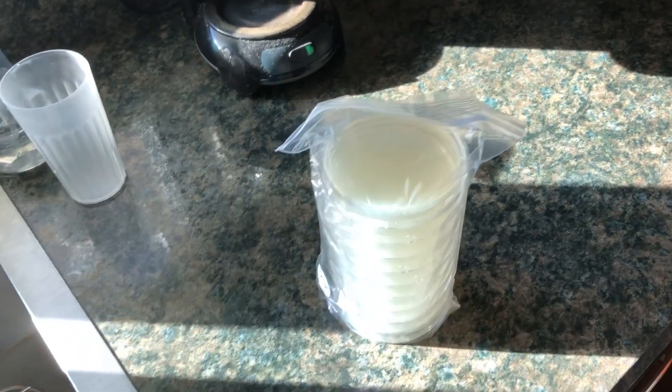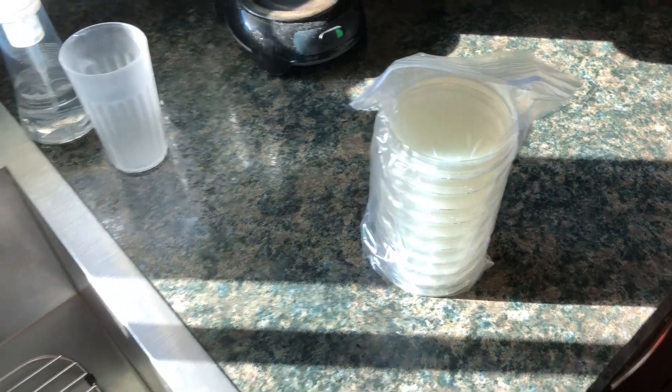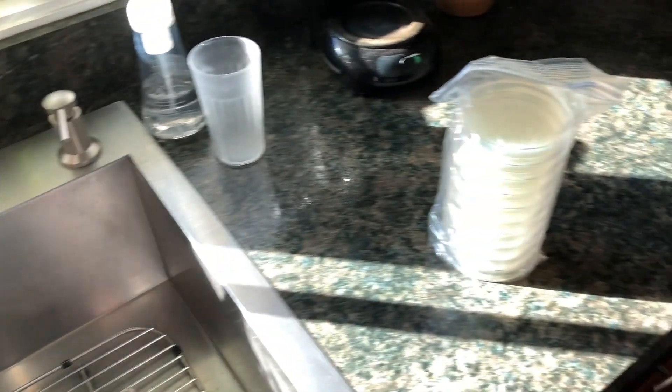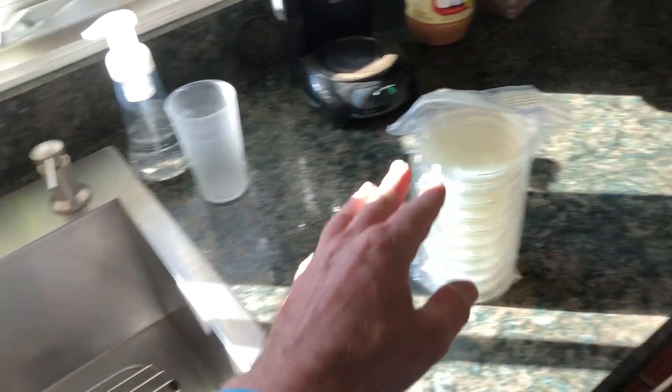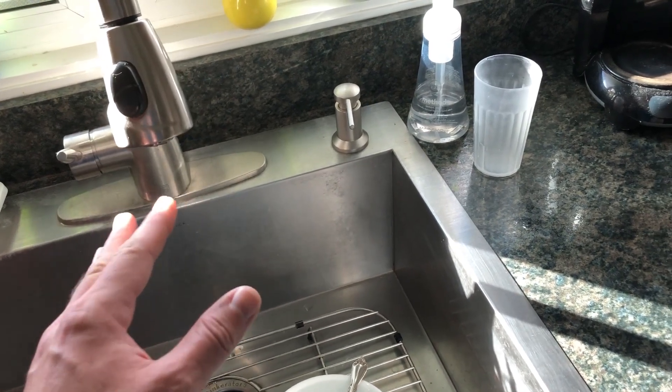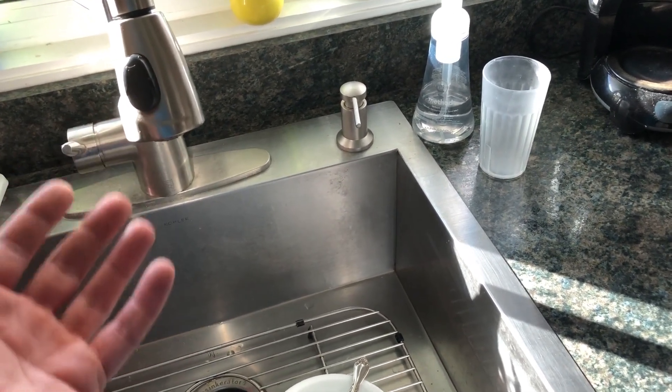I've got my nutrient agar plates here — 10 of them. For this experiment, we're going to do something pretty simple. First, we're going to take one of these plates and put some tap water on it, just as a control to make sure there's no bacteria in the water itself.